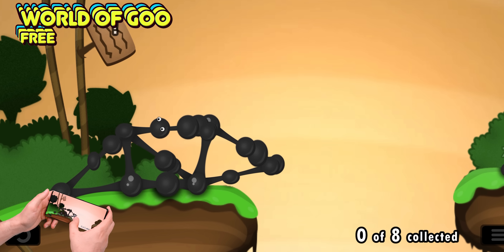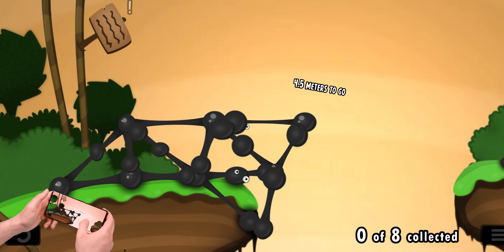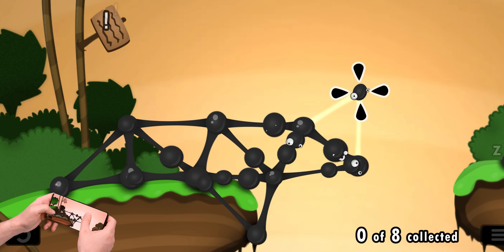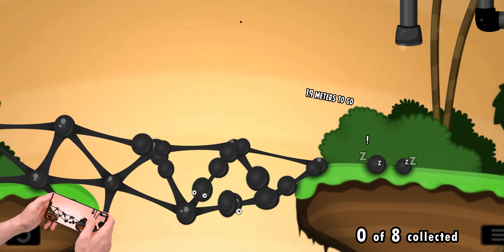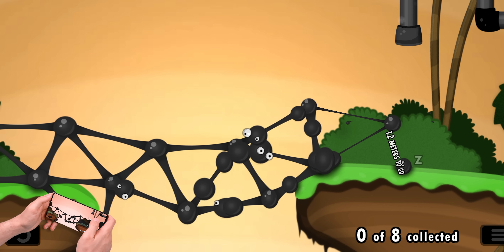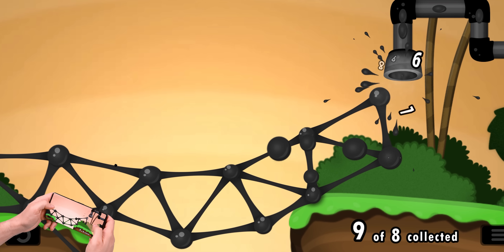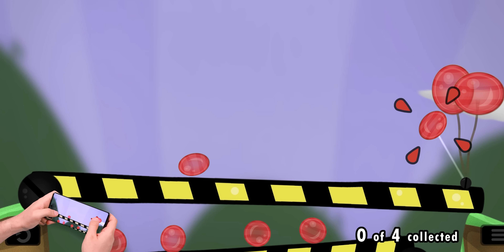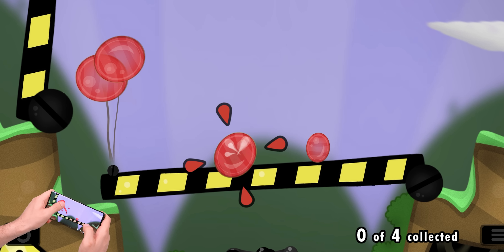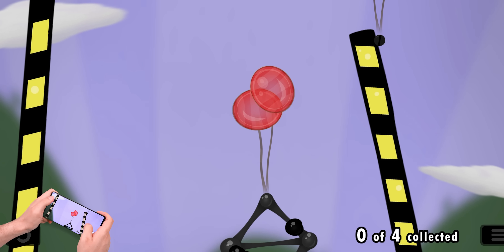Switching over to the games — the famous World of Goo is now on Android and it's all thanks to Netflix, so you will need an active Netflix account to play. It's basically a puzzle game where the objective is to extend a structure made out of goo. You grab the little balls of goo with eyes on them and place them on the outer edge to make them stick. All these little critters are freed once you reach the pipe on the other end. It's pretty fun because there are so many ways to build that bridge and still make it across.